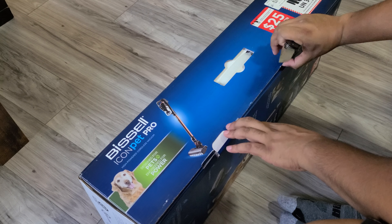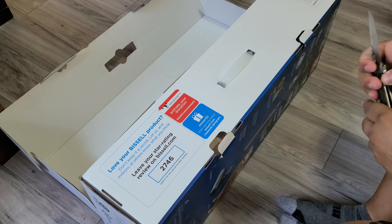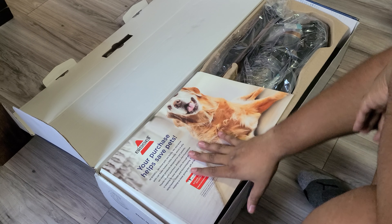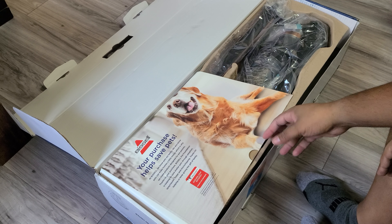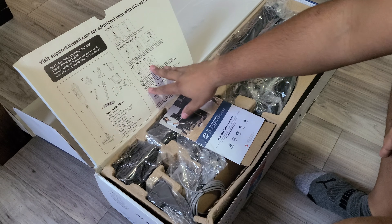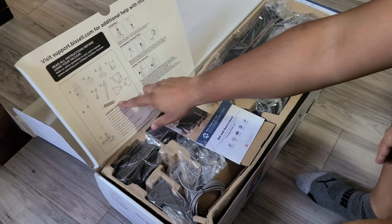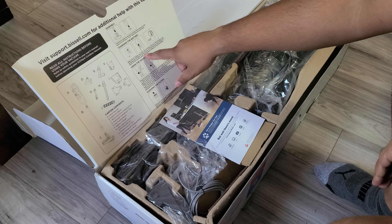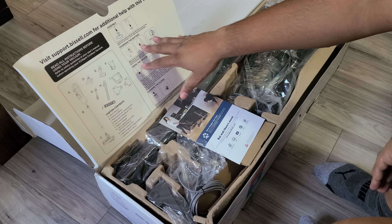I thought I'd need a knife but it doesn't look like it's taped anywhere. Your purchase helps save pets — apparently they donate $20 to $25 to the Bissell Pet Foundation as soon as you activate the warranty. It's got all the contents listed, and that's the soft roller I was talking about. Assembly and charging: charge the battery before first use, so you won't see a demonstration in this video.